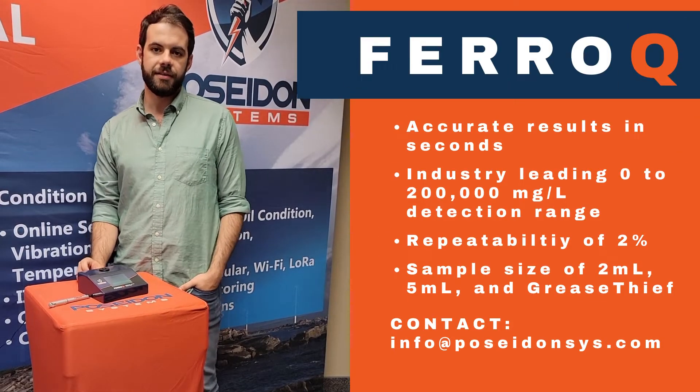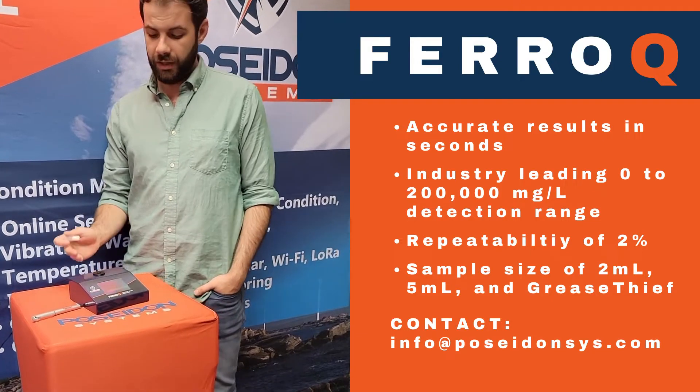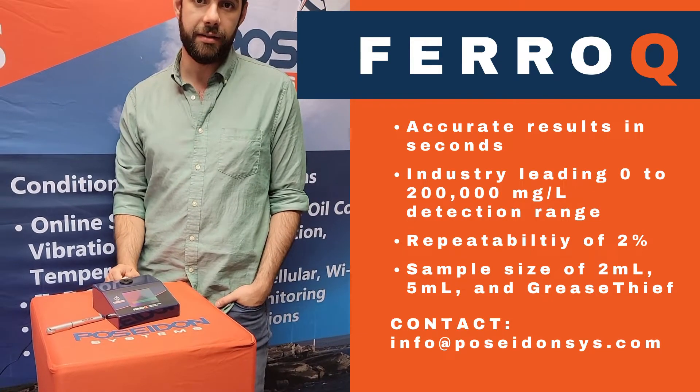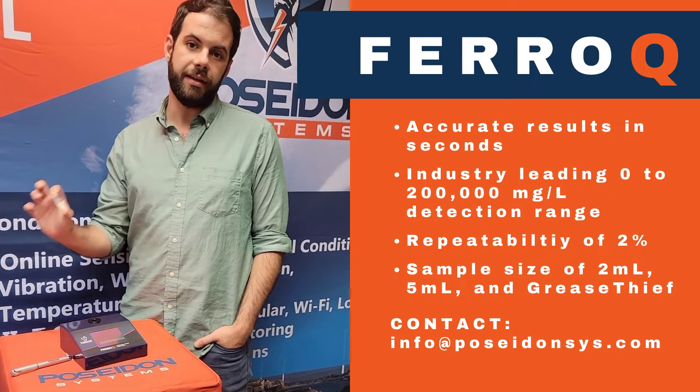Hi, my name is Alex Pelke with Poseidon Systems, here to introduce the FerroQ Ferrisware Analyzer. The FerroQ is a compact and low-cost desktop device that quantifies the amount of ferrous debris in a given sample.